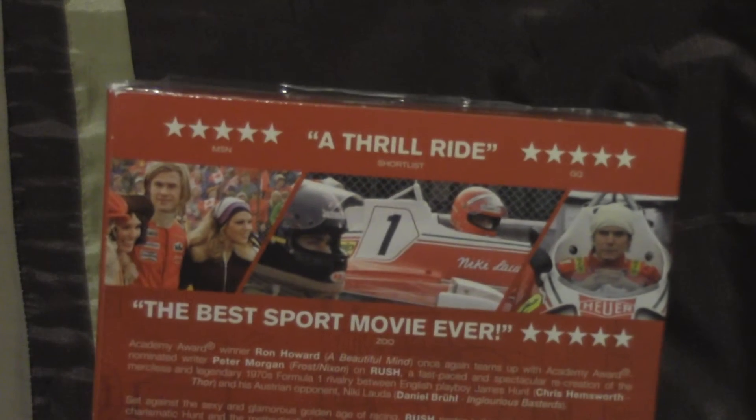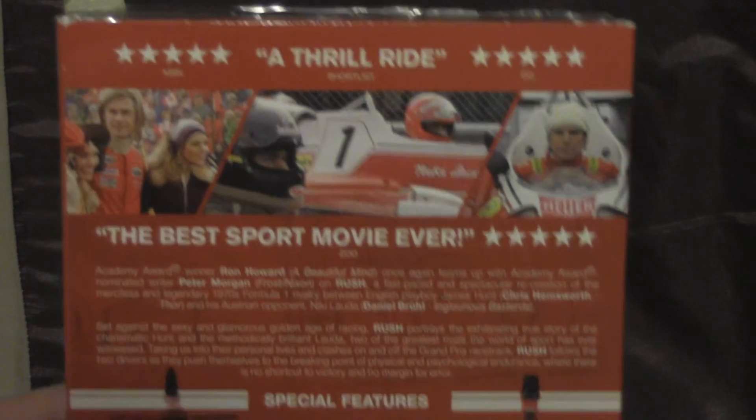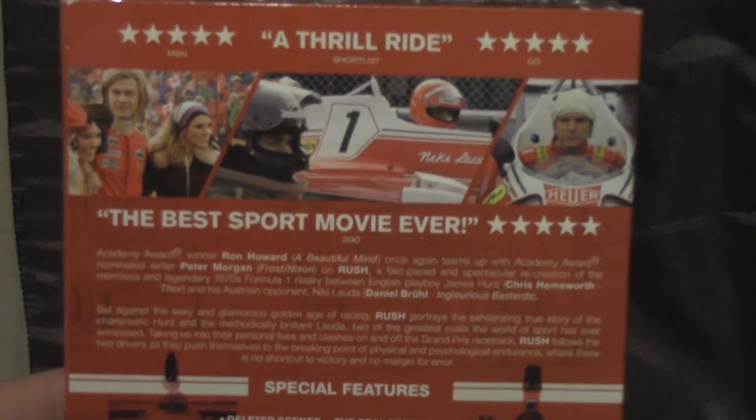And here's the spine. It's basically like a Steelbook but this isn't the Steelbook. Five-star reviews all round — best sports movie ever.